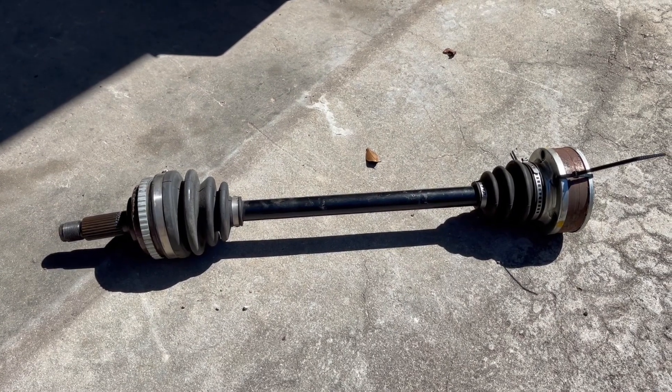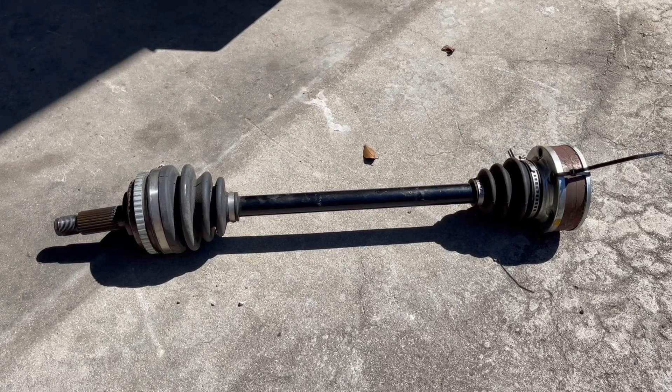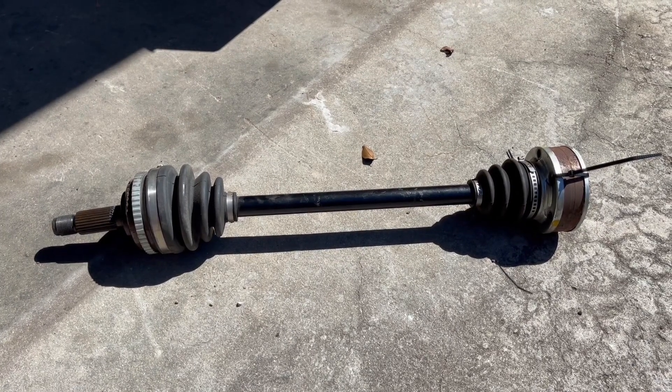This is a Driveshaft Shop 500hp aftermarket axle for the Honda S2000. I bought it because I kept on breaking axles.